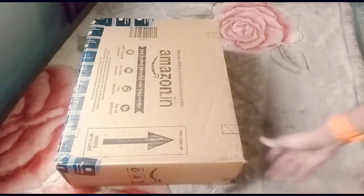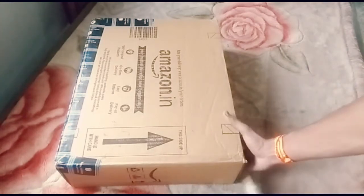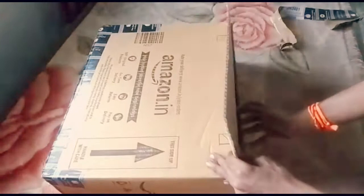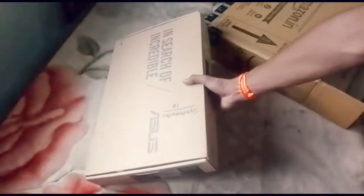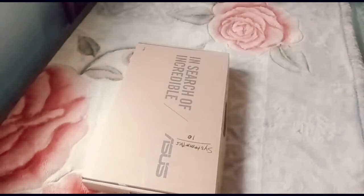I'll show you how to use my laptop and your computer. Now I'm going to use my laptop. I'll show you how to use my laptop.